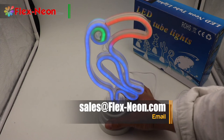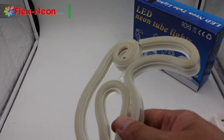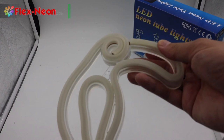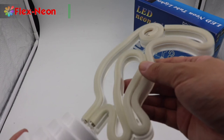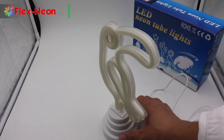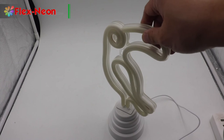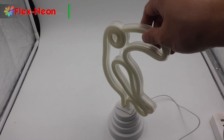I will turn on the studio box lighting and turn off the light, and show you more closely to show the details. Let me take out the package box and show you more clearly.